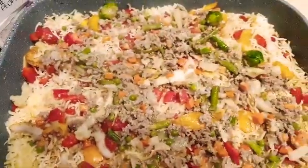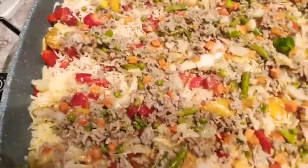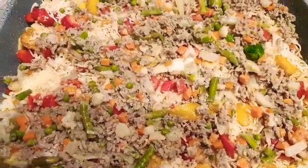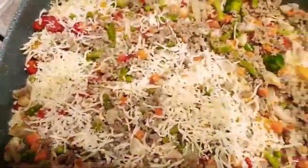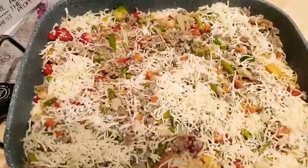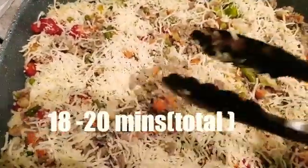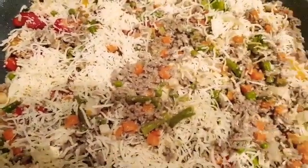I cooked the meat together with some mixed veggies and added a little bit of cream to it — that's how I prepared it. Now I'm spreading even more cheese on top of the meat.